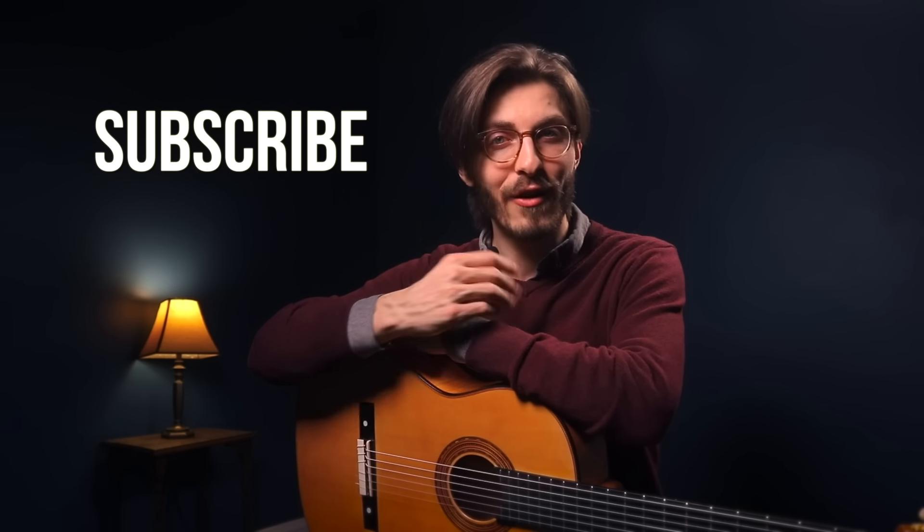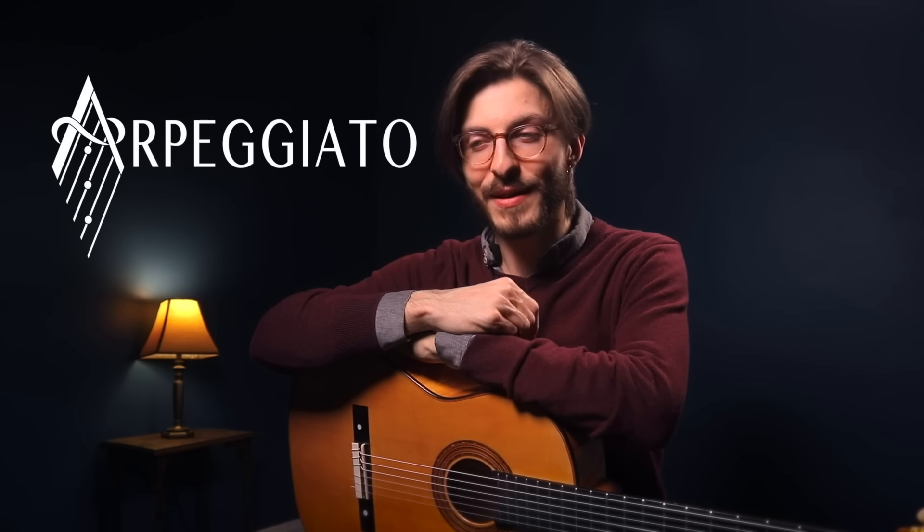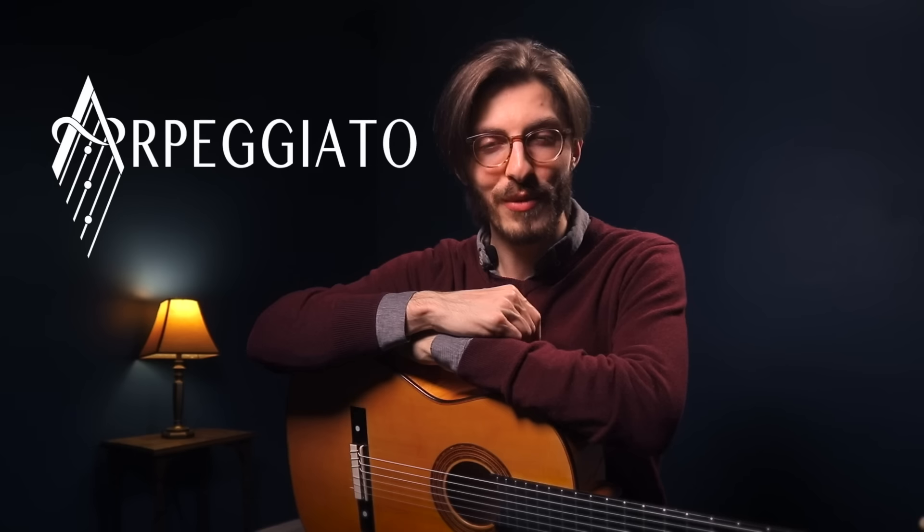I really hope you found these tips useful and now feel equipped to head to the music store and ask all the right questions. Please check out part two in the description — when you get to the shop and have an instrument in your hands, it's useful to know tricks for figuring out whether a guitar is good quality. Thanks so much for watching, and if you're interested in learning the guitar, lute, or other plucked instruments, please check out my online music school called Arpeggato at arpeggato.com — we specialize in all things that go pluck.